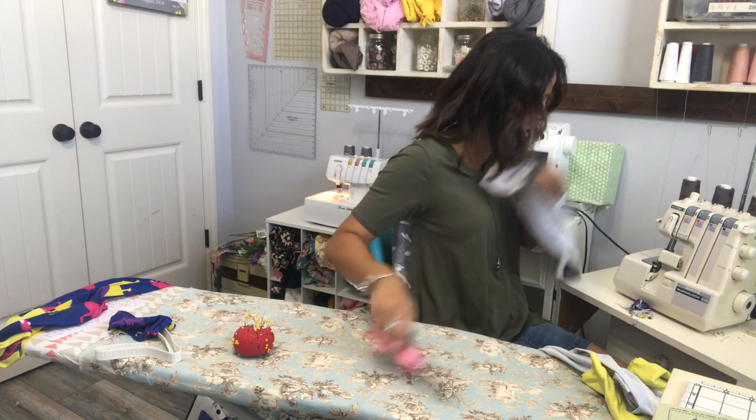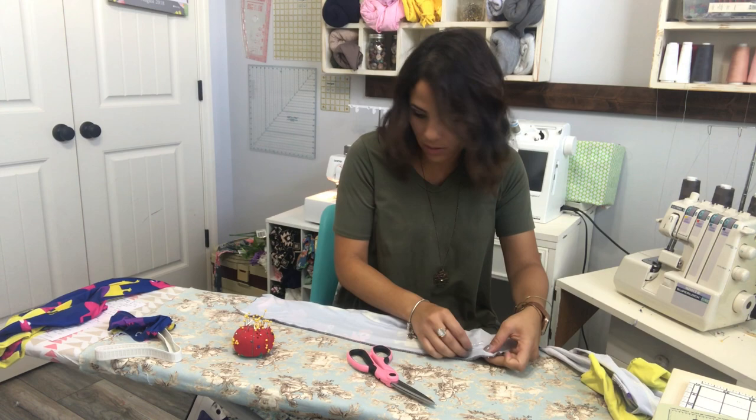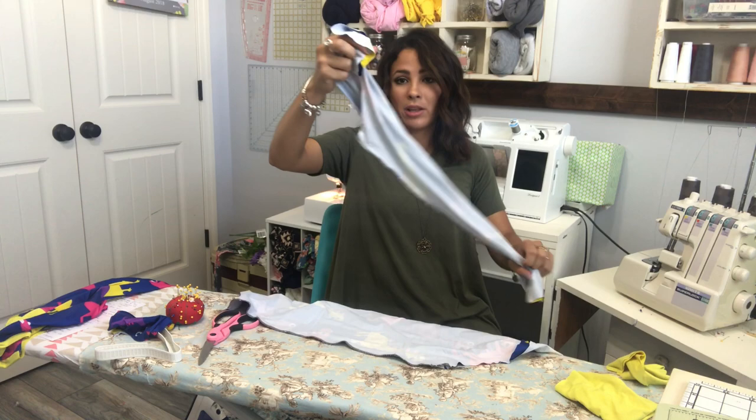I love sewing for my kid — he is the sweetest when it comes to things I sew for him. He always says thank you and wants to wear it right away.